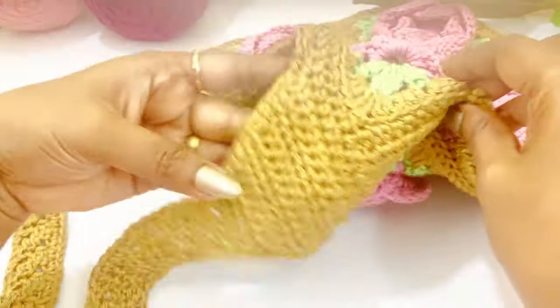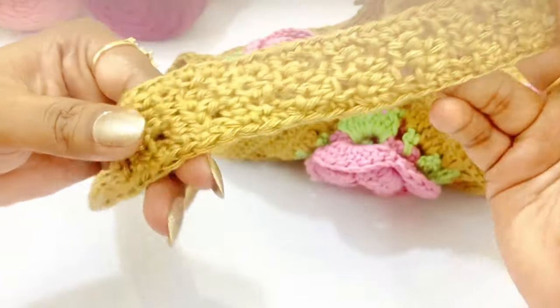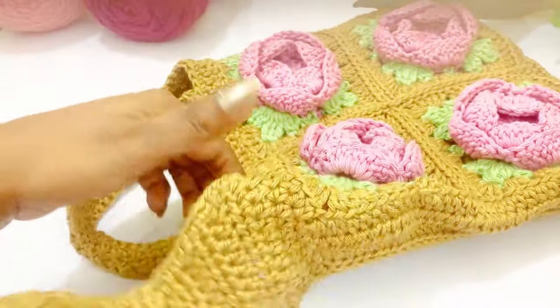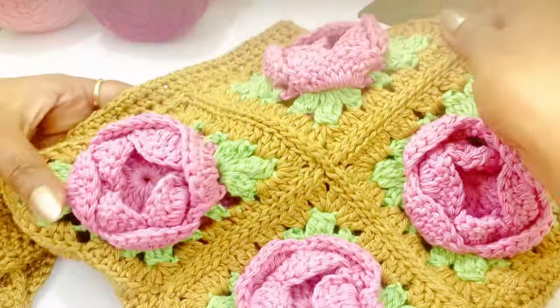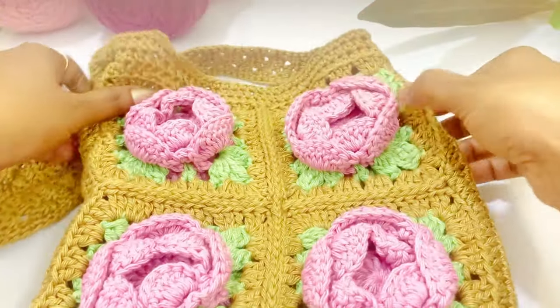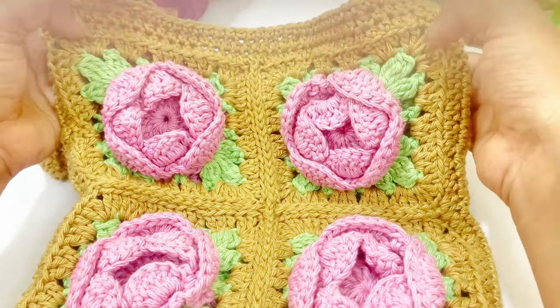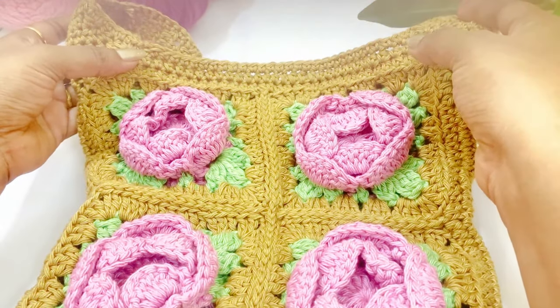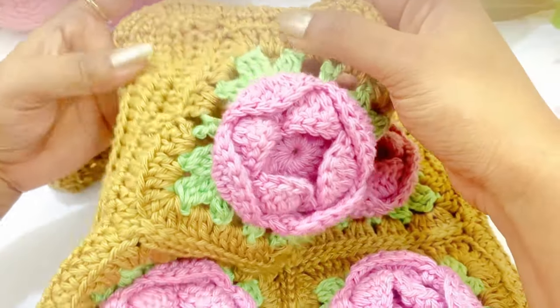Now we have completed our bag — see, it's very pretty! Try this bag — it's very beautiful and easy to make. Friends, I hope you really liked this video. If you are new to my channel, please subscribe and click the bell icon for notifications. Thanks for watching!